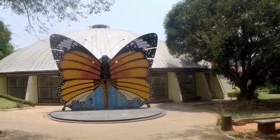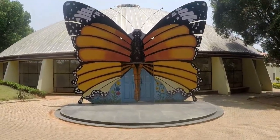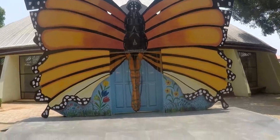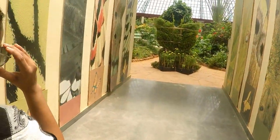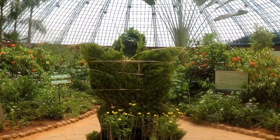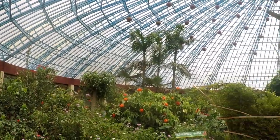This is Chitte Park. Can you see the noise? Chitte Park means Butterfly Park. Chitte in Canada means Butterfly.